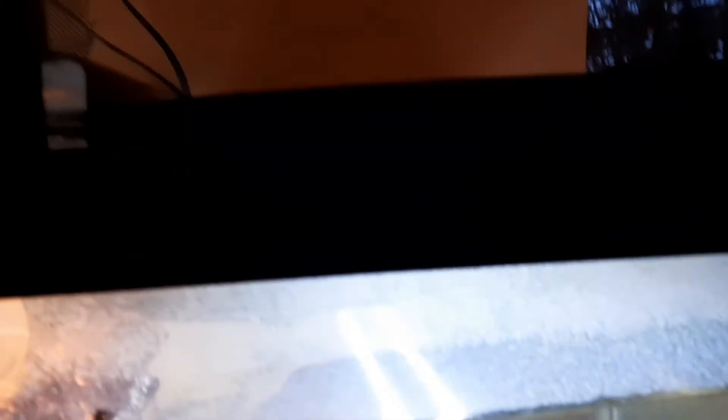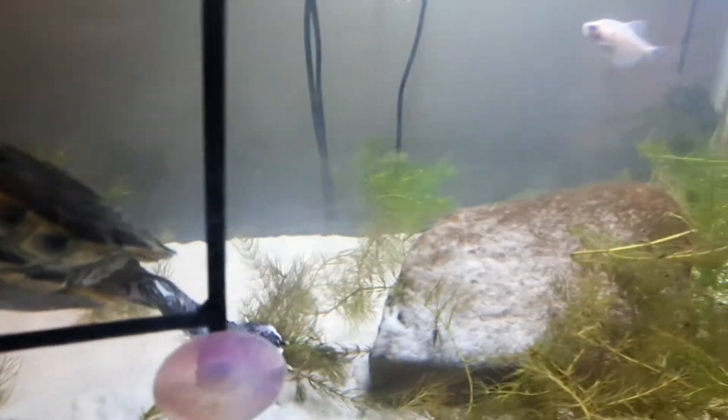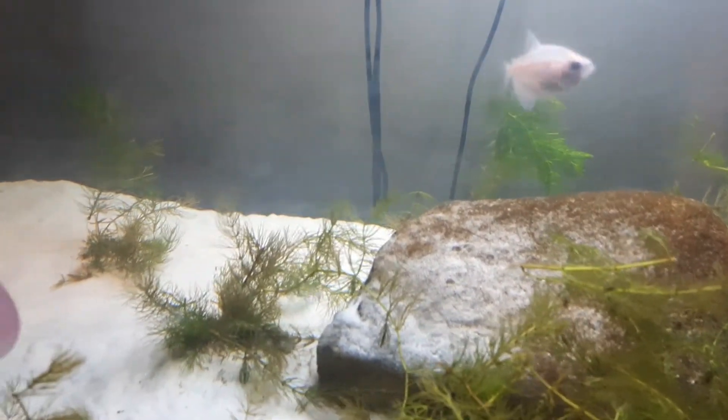I also have a heater back there if you guys can see that. The only other thing I have to show is my LED light that I got with a fish tank before — I didn't really use it, but this light came with it so I just decided to use it for this tank. It keeps the tank nicely lit so we can see stuff and it's not super dark.